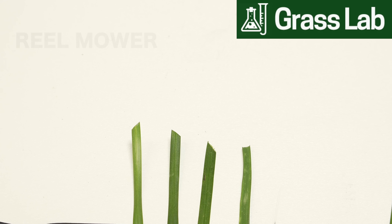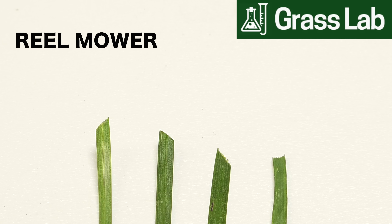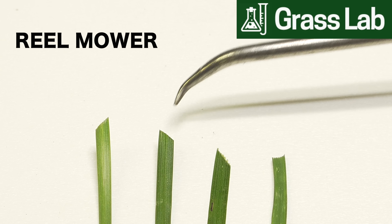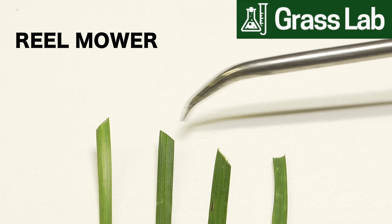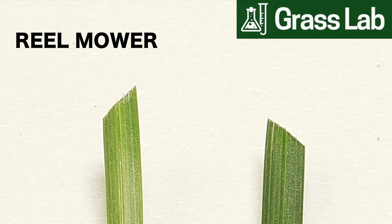We've finished the demos. Now we're going to go into the Grass Lab and take a closer look at the actual blades of grass. What we're looking at are the blades cut by the reel mower, and you don't need to be a scientist to see that these are very sharply cut. This is better for the grass — it's going to make it less susceptible to disease, insects, and other kinds of problems. This is a really good result that you want to see when cutting your lawn.